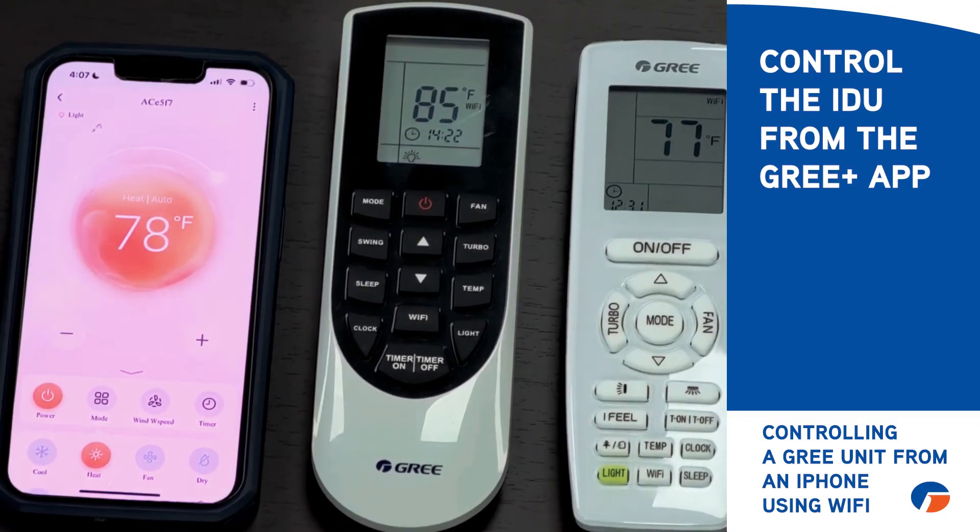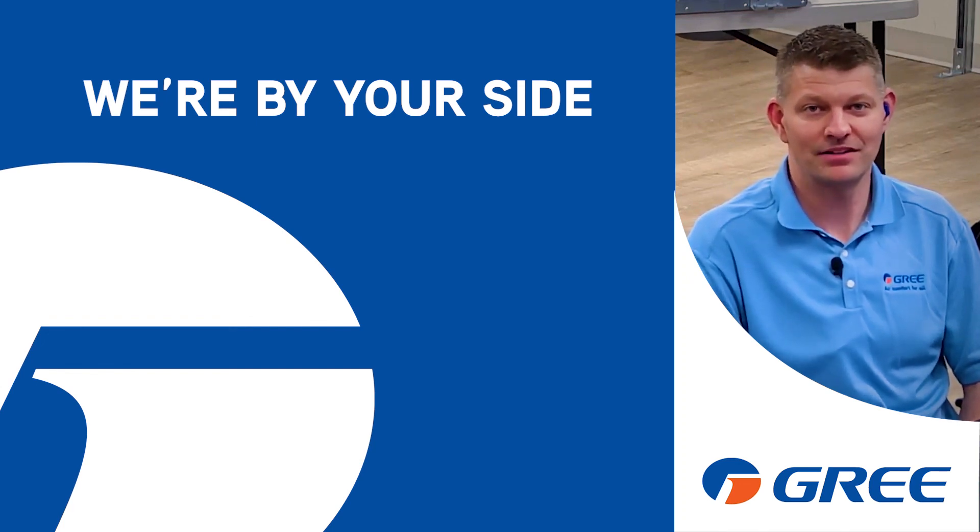It looks like it's successfully connected up and working. Thanks Daniel, and thank you for joining. Let's breathe — we're by your side.